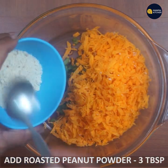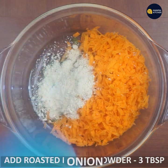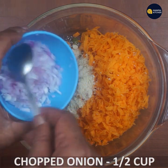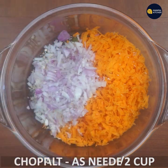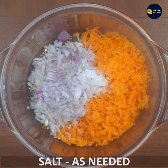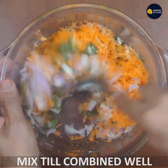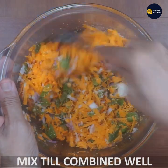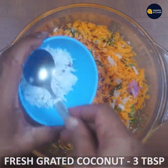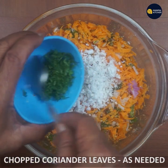Add 3 tablespoons of onion. Combine the same ingredients — 1 tablespoon of onion. Then add 2 tablespoons of coriander leaves and 1 tablespoon of coriander leaves.